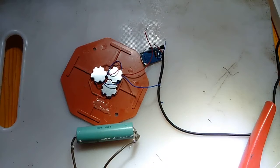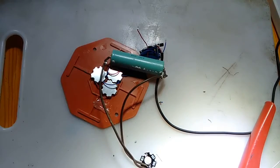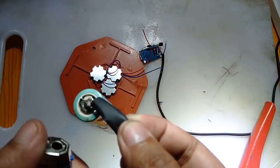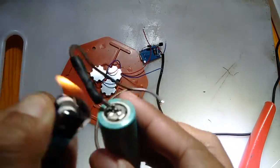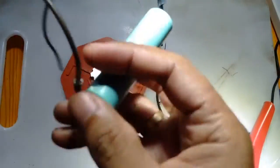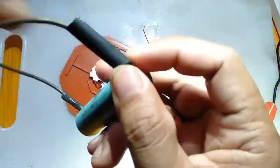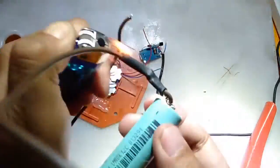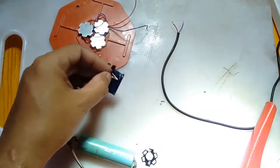Now we have the LED lights together with the heatsink, the TP4056 module, and the third thing we need is the power source, which is the 18650 lithium-ion battery. Let's go.